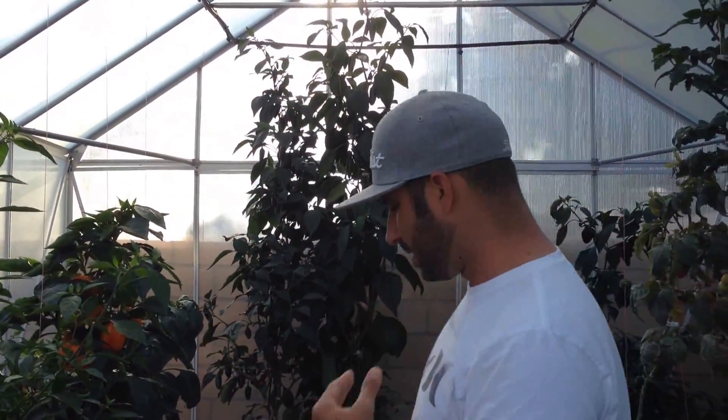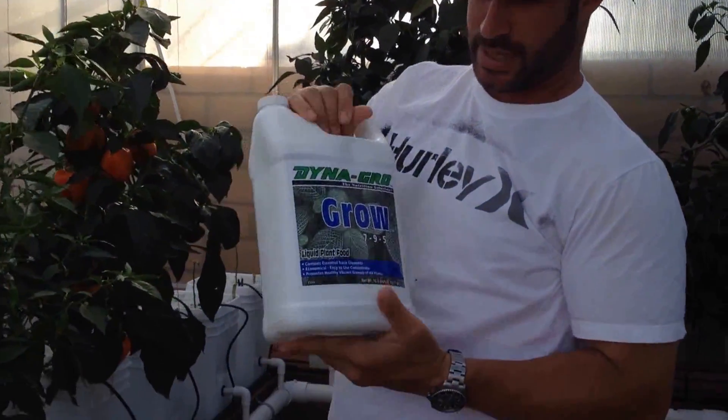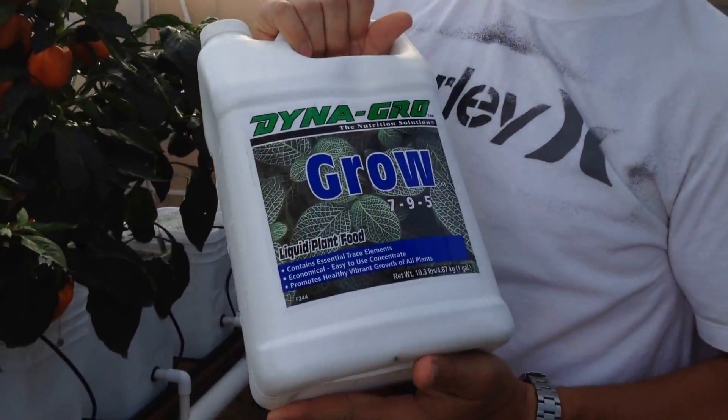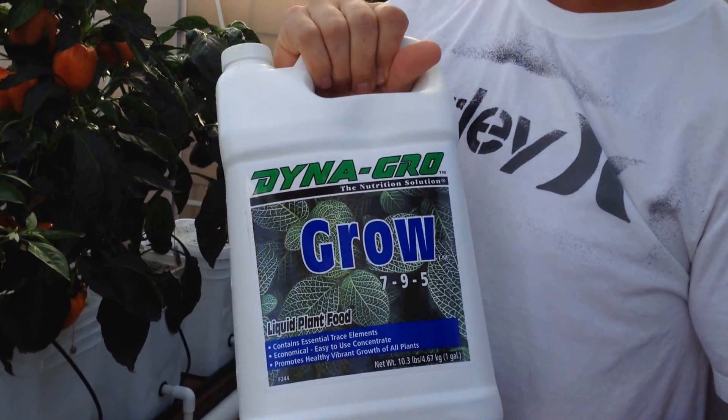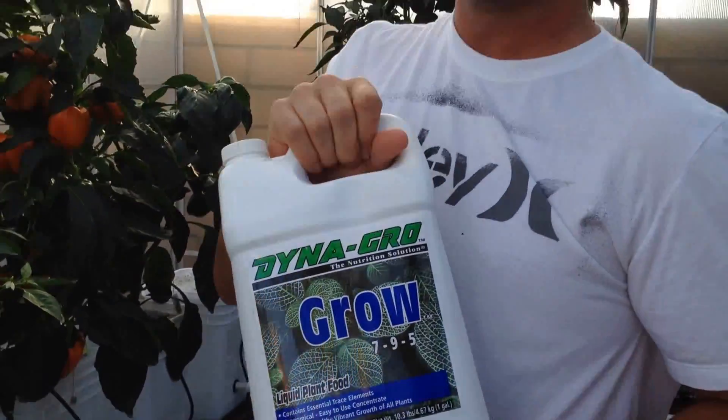A couple things — I'm still using the same nutrient solution. I use the Dyna-Gro Grow, it's the 7-9-5, and I use three cups of this in my 47-gallon container. So every time I fill it, I put three cups worth in there, and it goes kind of quick because I think it's warm out and the plants are sucking up a lot of water. That lasts me maybe a month and a half so far — this is only my second container, so we're still kind of figuring it out.